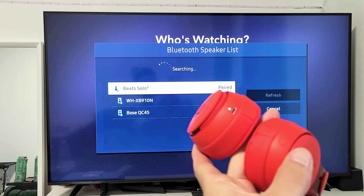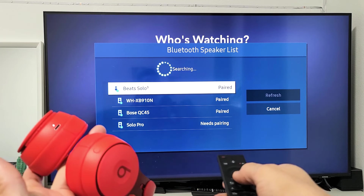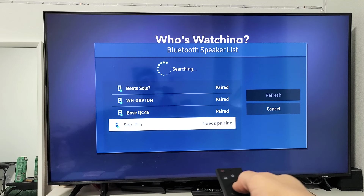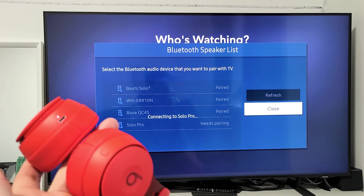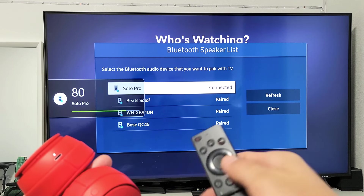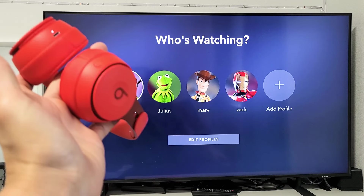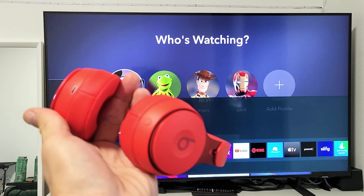Now it's searching again for my Solo Pro — there it is right there. Go down, it says Solo Pro needs pairing. Click OK on the remote, then select Pair and Connect. Solo Pro is connected — and it's connected! Now you can go ahead and use your headphones to watch Netflix, listen to music, or watch YouTube videos.